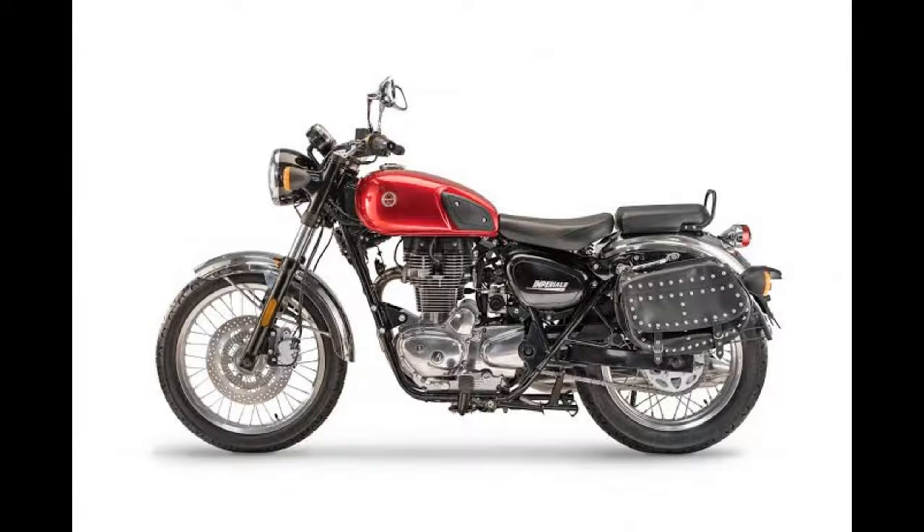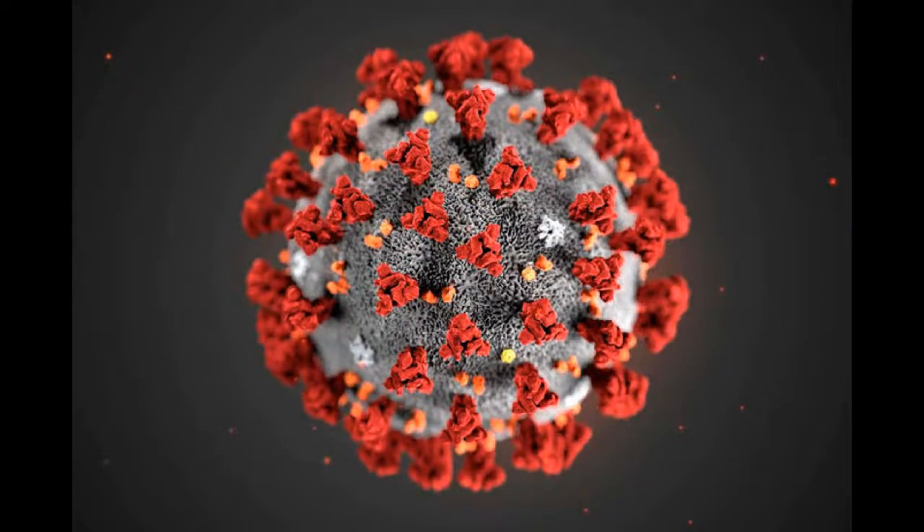Who will buy this bike now? Only people who don't think clearly would buy a Chinese product when so many lives have been lost because of the coronavirus. China should have taken responsibility for what it has done. With such intentions, nobody will buy this Benelli bike. That is my review.